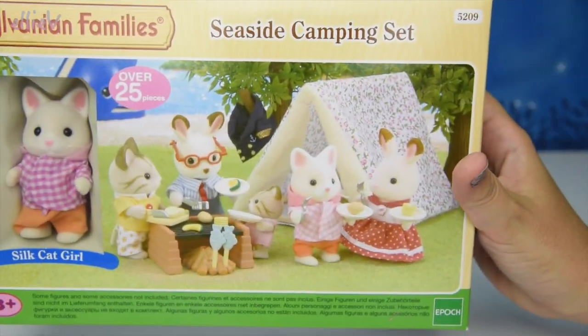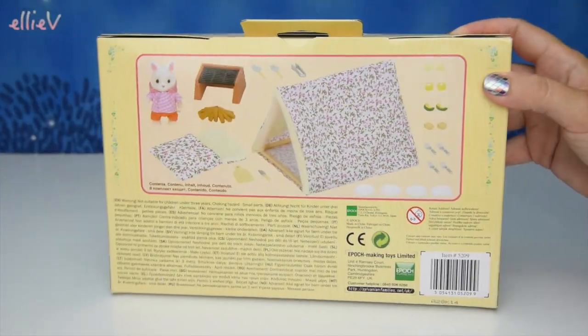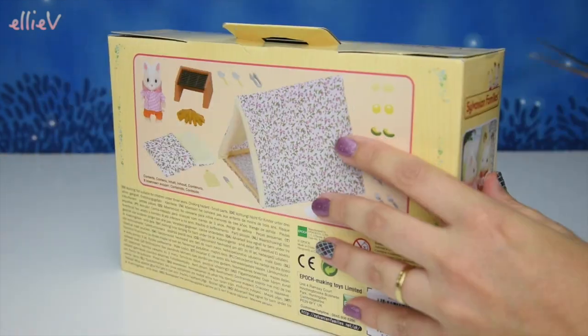The seaside camping set comes with the Silk Cat Girl, also known as Tiffany Golightly, and she has got a whole heap of camping gear here for a seaside barbecue, and she's going to spend the night out in the tent.